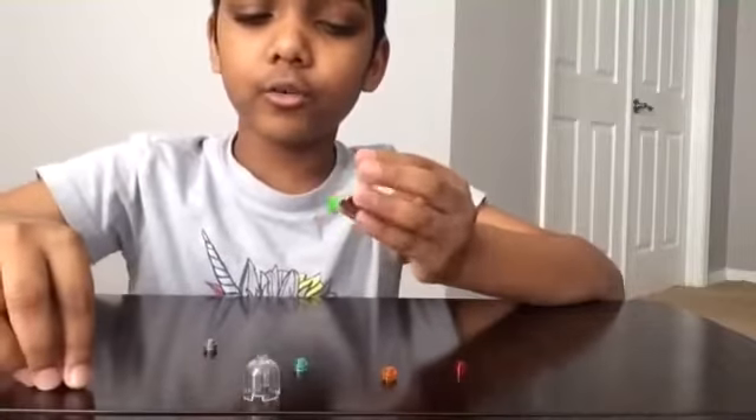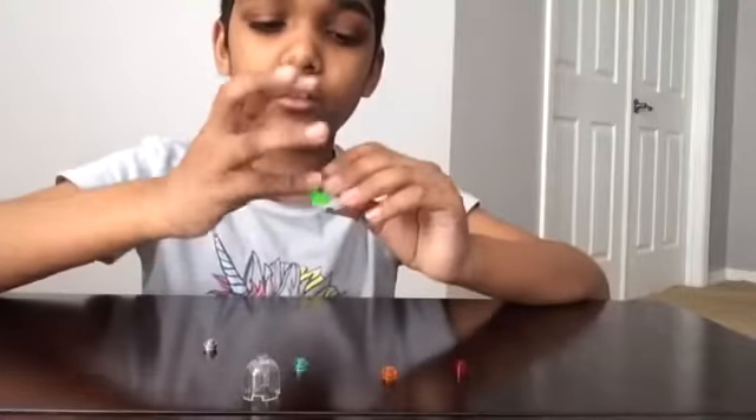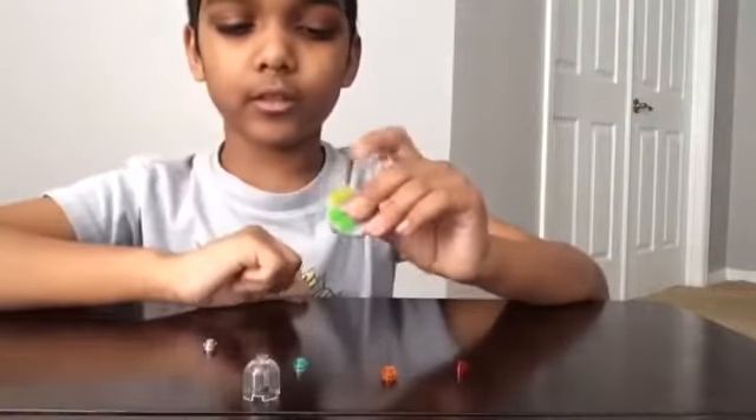Then you're going to need two yellow studs that are transparent. Then you're going to put them like this.